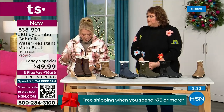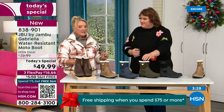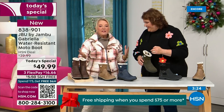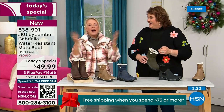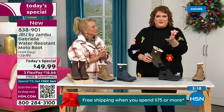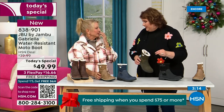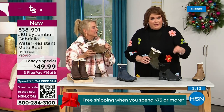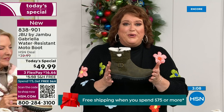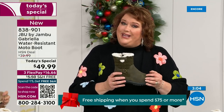And by the way, the brown, the olive, and the navy are 100% exclusive to us. If you went to find Jambu at retail, these would be a $100 pair of boots — $99.99. They're just for you. Jambu made them exclusively for their fan club here at HSN and for the HSN customer. You cannot find the Gabriella anywhere else but here today.